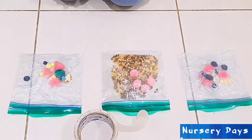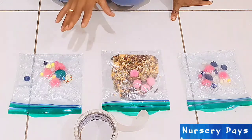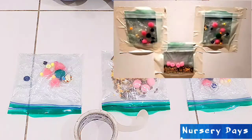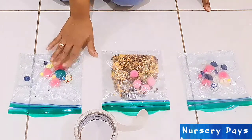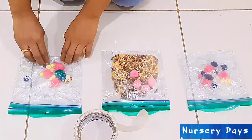Now all our sensory bags are ready to be fixed on a surface. I made two bags with hair gel and one dry sensory bag. You can fix the sensory bags on the floor, on a glass window, or on a wall at your child's level. I would suggest if your baby is beginning to crawl or enjoys tummy time, fix it on the floor. For all others, you can try fixing it on different surfaces.